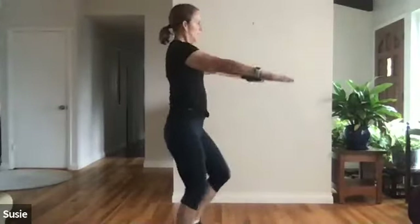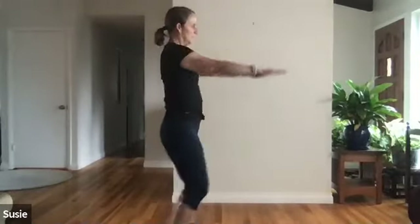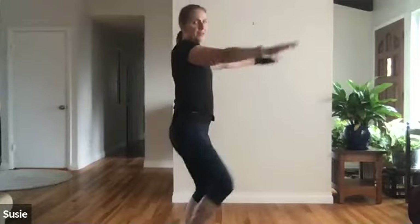A couple more with the shoulder warm-up. Arms are straight out in front of you, little circles — keep the marching going. Switch direction of the circles. Last of the shoulder warm-ups: little circles overhead. Switch direction.